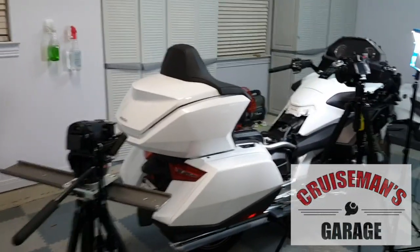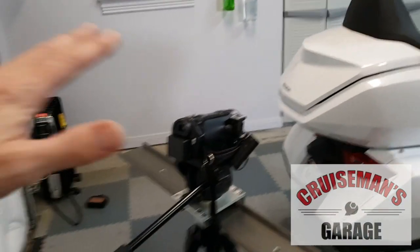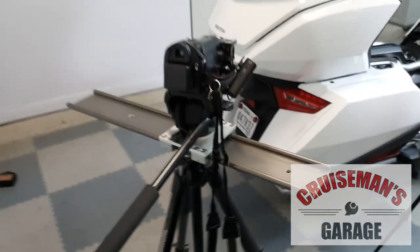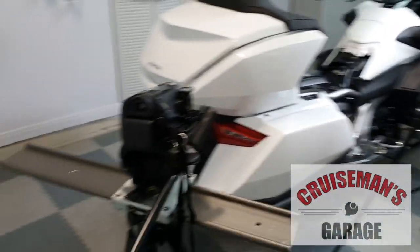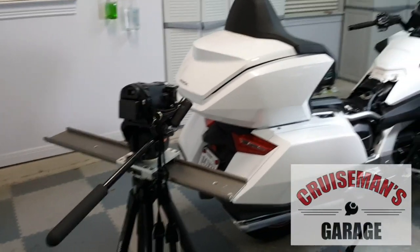First here you can see the bike — it's kind of torn apart right now. I've got one of my Panasonic HD video cameras here on a slider rig on a tripod. This little slider I kind of made myself, and it just allows me to get some pretty cool slider shots.